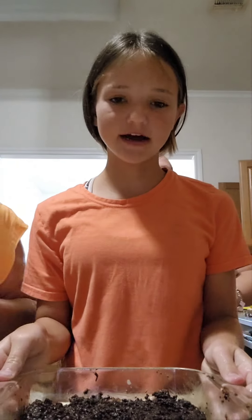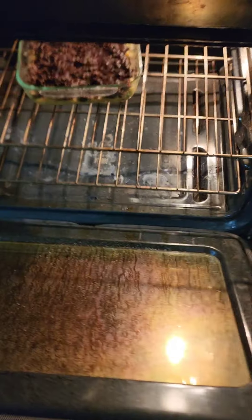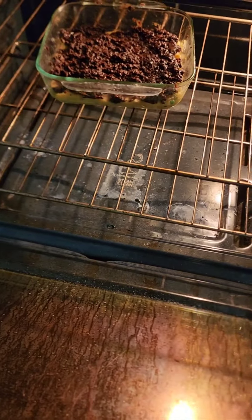Now it's time to put it in the oven. Put it in the oven — you have to bake it for 20 to 30 minutes.